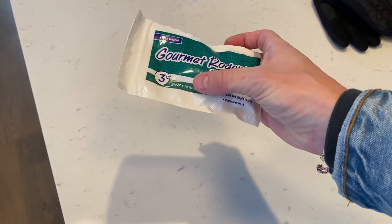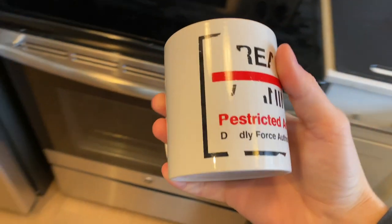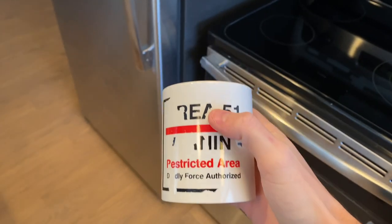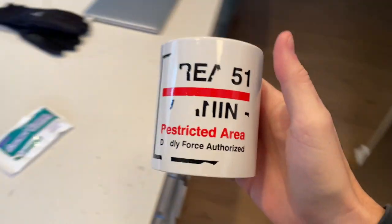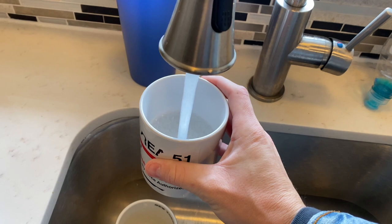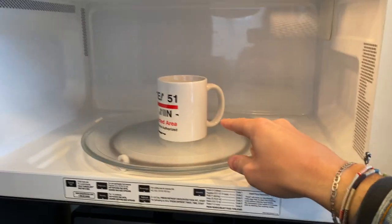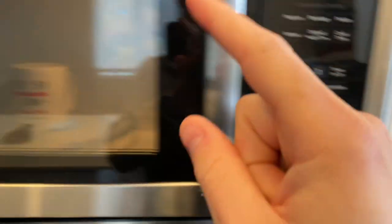I said pinkies, but I'm going to say fuzzies obviously. I don't think I've ever shown this on camera. So what we're going to do is grab a mug — just like this Area 51 one, I really want to go back — fill it up with water about three quarters of the way. 42 seconds is the perfect amount of time. So we're going to wait for that.